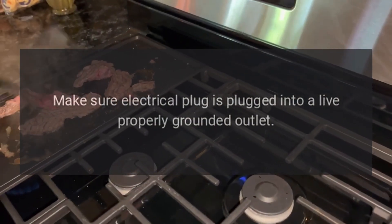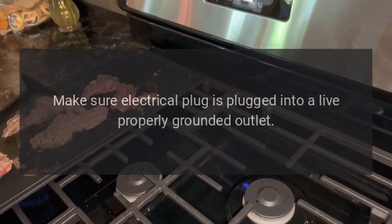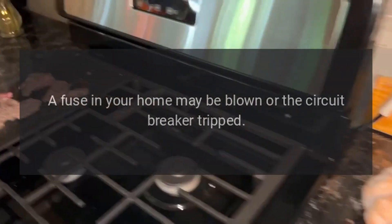Oven will not work: the plug-on range is not completely inserted in the electrical outlet. Make sure the electrical plug is plugged into a live, properly grounded outlet. A fuse in your home may be blown or the circuit breaker tripped.